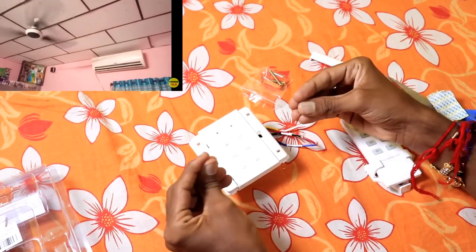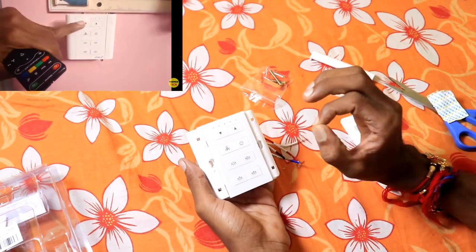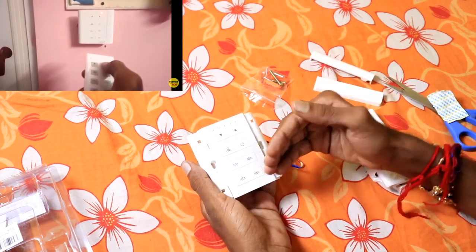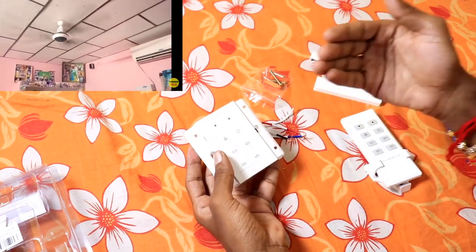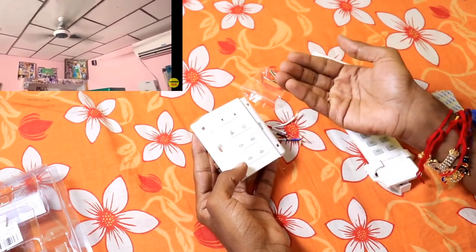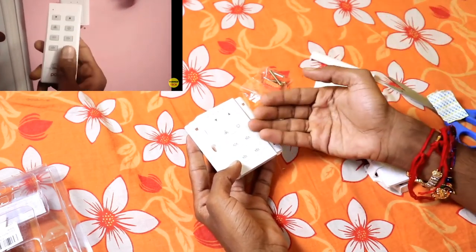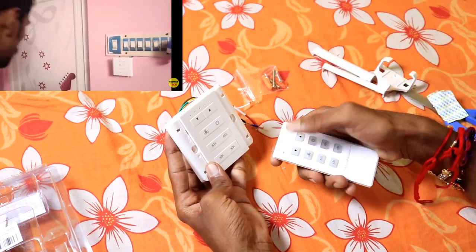If you have a 5-channel control in the bedroom, you can purchase it. For example, you can use the AC on and off control from your bed. If you use this rather than getting up to use the AC manually, I will demonstrate using the AC control.